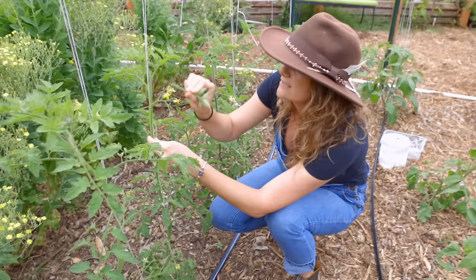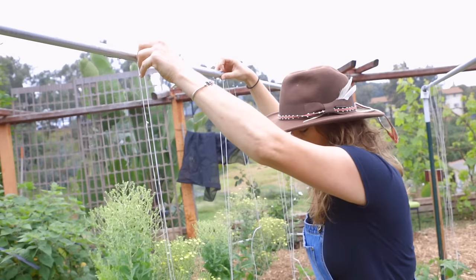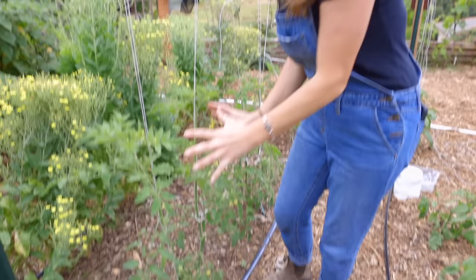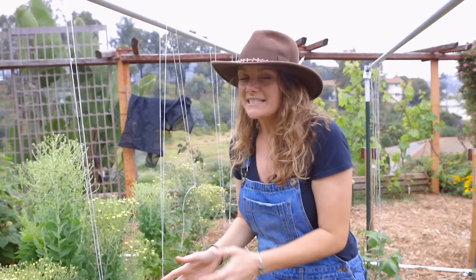I've got my two leaders and I'm simply winding them up the string. Another reason I really like using the conduit is that I can slide the string and open my plants up. I like being able to have good airflow. If I let it get clustered and covered in leaves and vines, that's going to be a good place for whiteflies and aphids to live, and then I also can't control the tomato hornworm, which we will get later on in the summer.